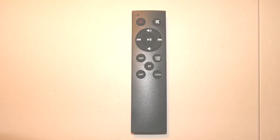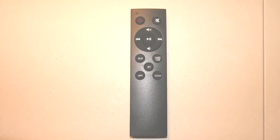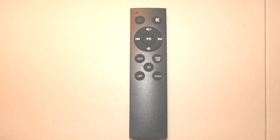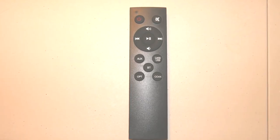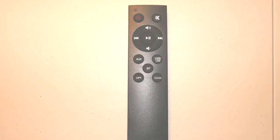You can also use the included remote, which has the exact same options. It's got power, mute, volume up, volume down, and left to right to switch tracks. It's got an individual button so you can switch between the different modes without having to cycle them — you can just directly switch to the mode that you want. It runs on two AAA batteries.